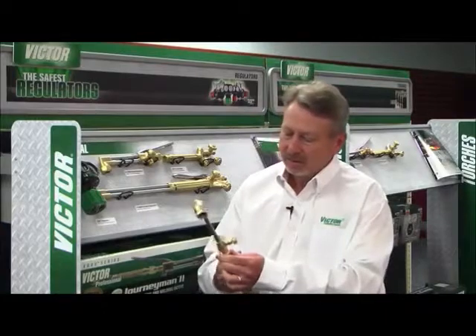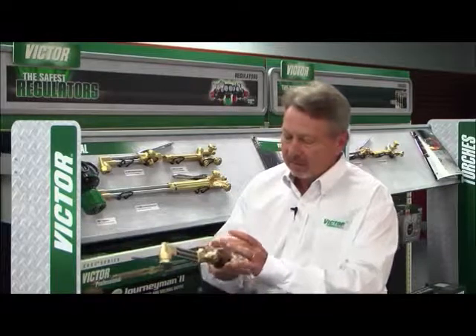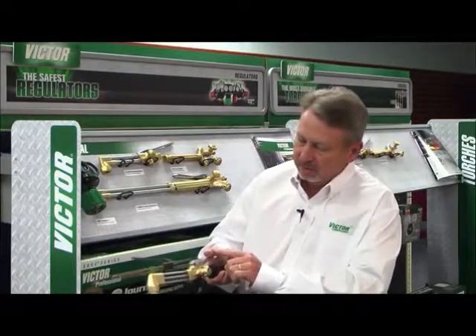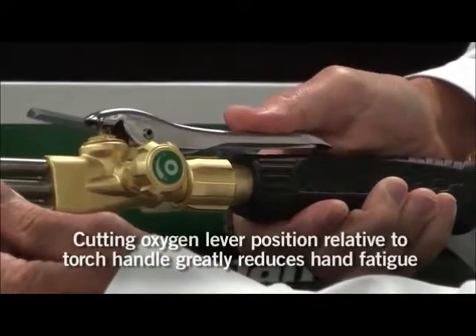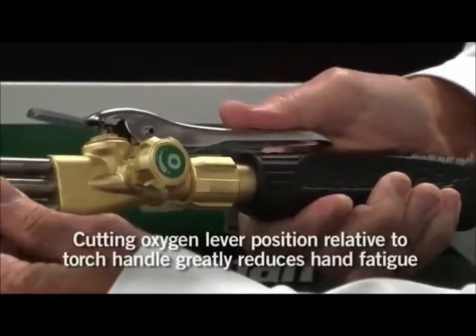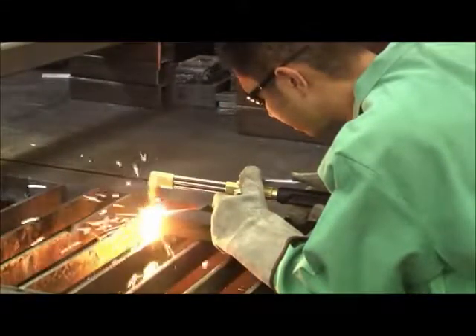Our original prototypes, when we put them in our hand, didn't quite feel right. So we spent a lot of time on the lever, understanding exactly where the thumb depresses it. As you notice here, as I hold it in my hand, the thumb is directly at this portion of the lever. We felt this reduced the amount of operator fatigue.